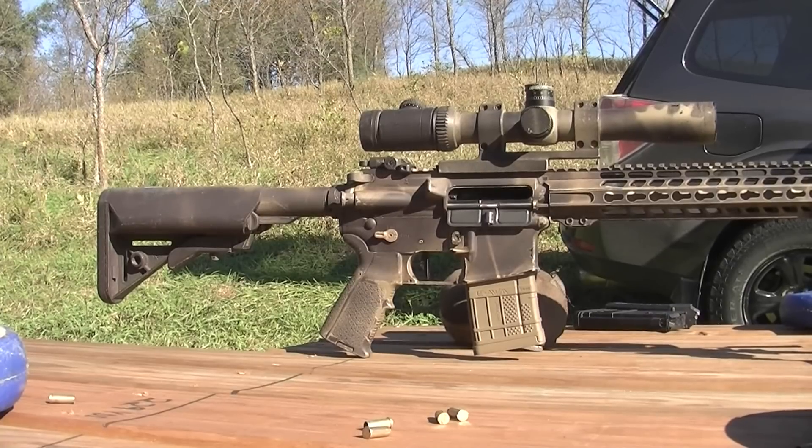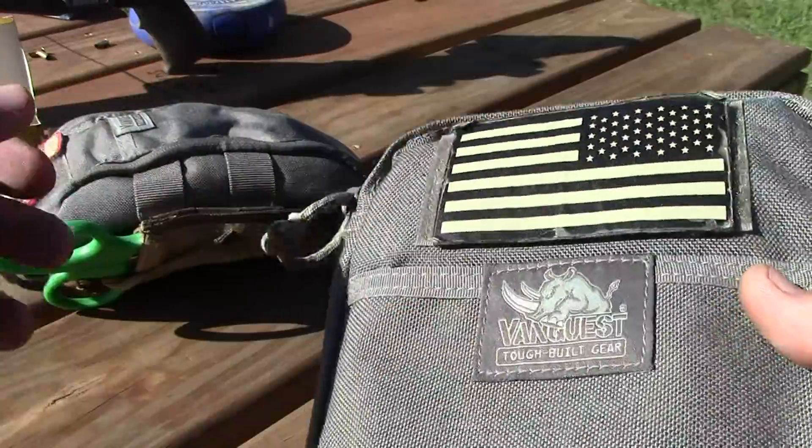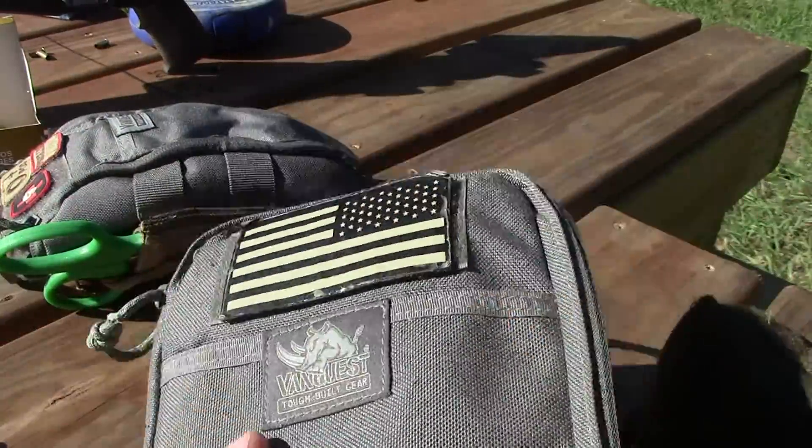We'll be pushing range more in the future, especially when the crops are out. As you can see, the beans in the corner are still out down there, so we can't really shoot into those — especially with them about ready to be harvested and the farmer out. We'll be back out here once the crops are cleared.